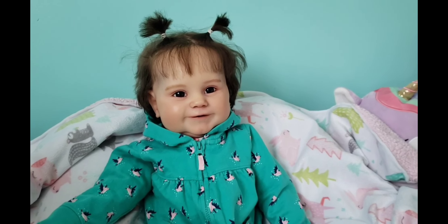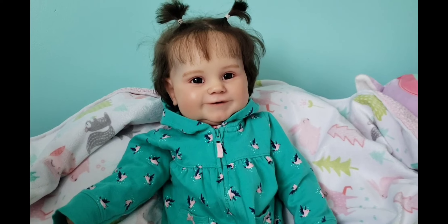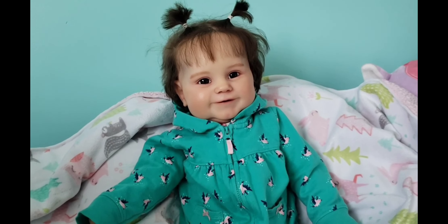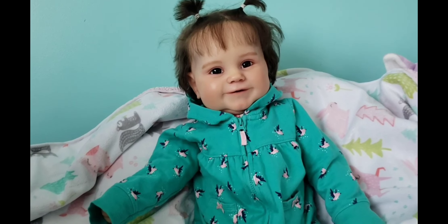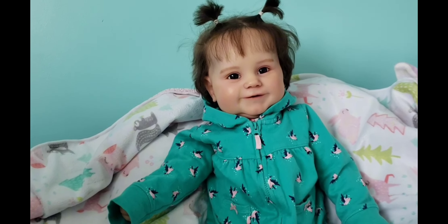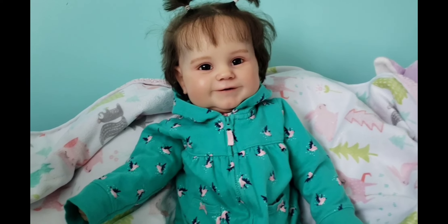Hi guys, welcome back to another video. Today is just a cloudy and snowy cold day outside, so we are going to do a little mommy and me craft day today. I have a bunch of different papers and I am going to cut snowflakes and Oakley is going to help design them today. I hope you guys enjoy this video and without further ado, let's get into this video.